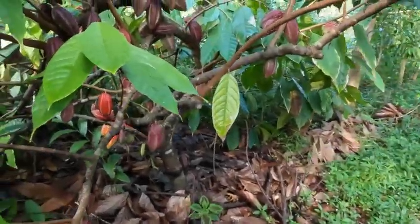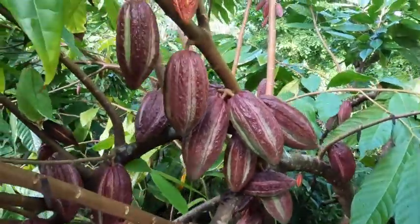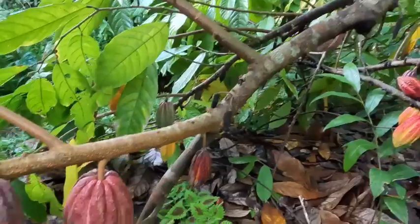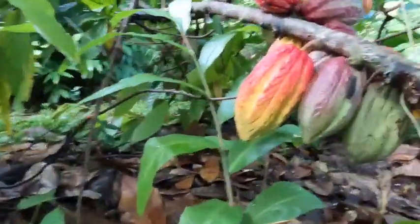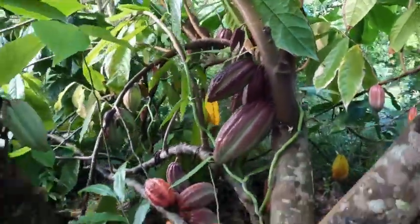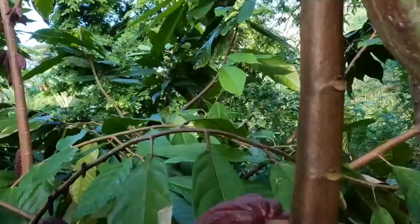When you imagine chocolate producing correctly, this is kind of what they're talking about. The amount of pods setting on this thing are unreal — look, a bunch are even getting full color. And there's a vanilla vine crawling up, beautiful, all up the tree.